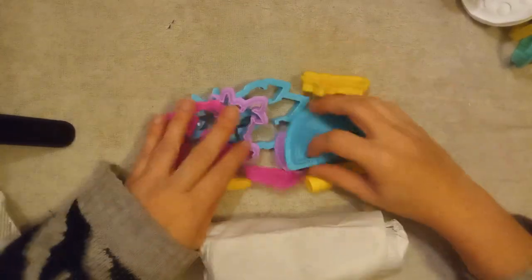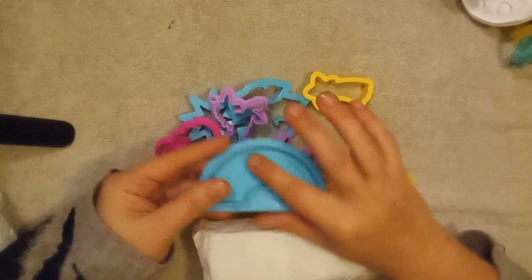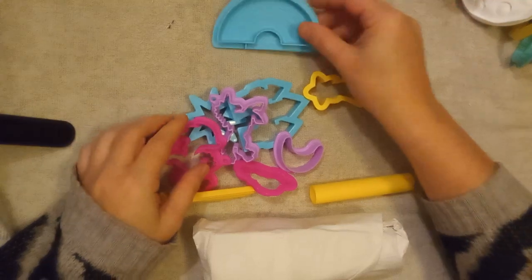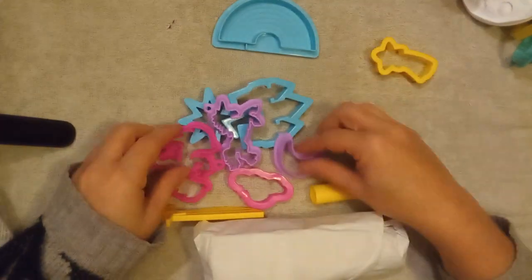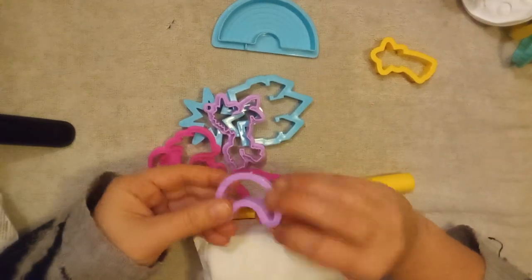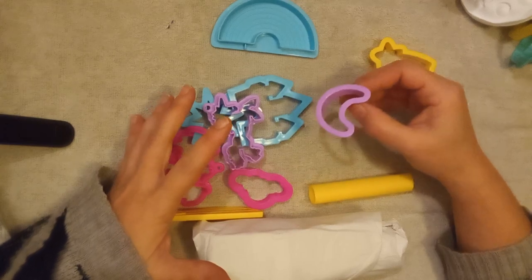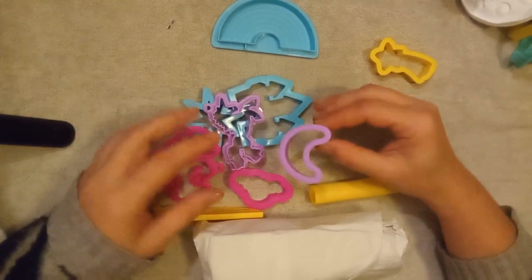Magical — yes yes yes! We have this turquoise rainbow tool where you can make a rainbow, we have a star cutout tool, and the moon which is purple. All these are such bright colors — they're lots of fun just to look at, let alone play with.